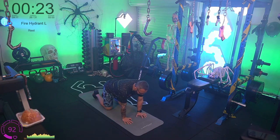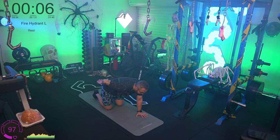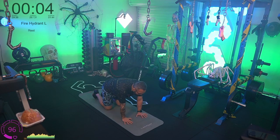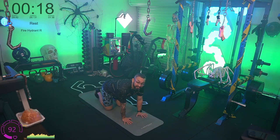Left side fire hydrant: leg up, hold for a second, bring it down. Notice my back, shoulders, and hips — I'm trying to keep them as flat as possible. Imagine having a bucket of water on your back: you want to hold that bucket super stable so you don't spill anything.